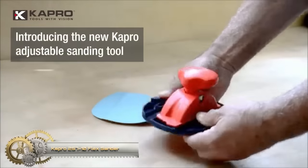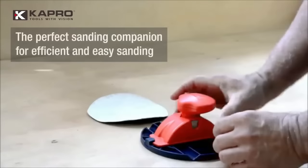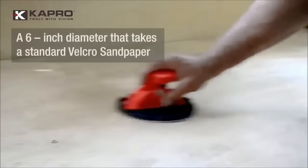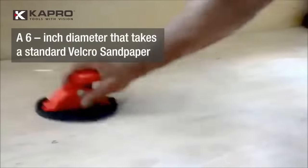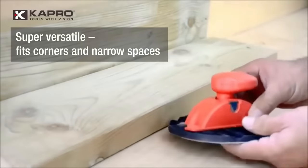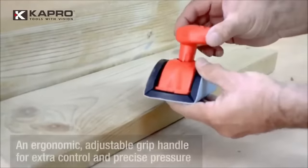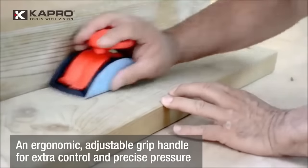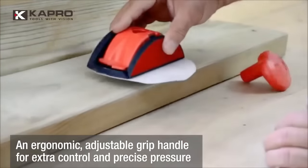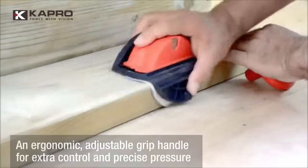The Capro 257-10 flex sander is an innovative and versatile sanding tool designed for woodworking projects. Its standout feature is the flexible base that can be adjusted to match the contours of any surface, making it suitable for both flat and curved sanding tasks. The tool boasts an ergonomic handle, adjustable sanding depth, a dust collection port, and compatibility with standard six-inch sanding discs.